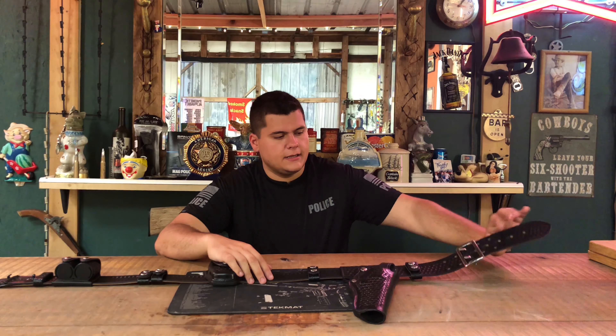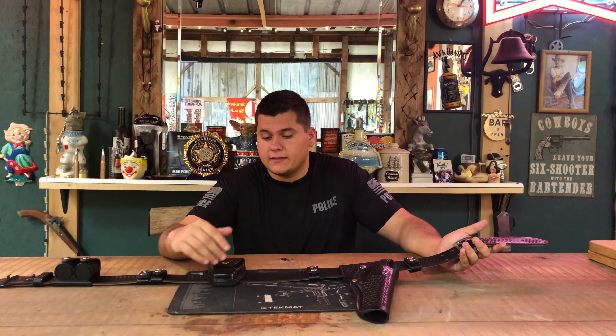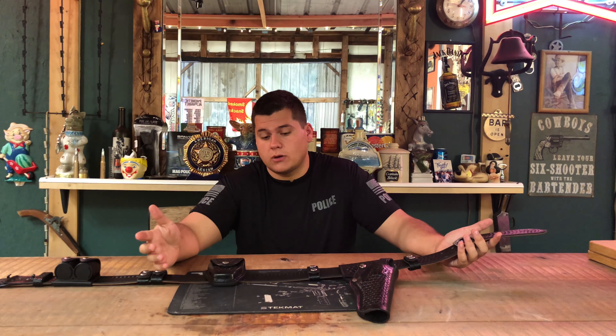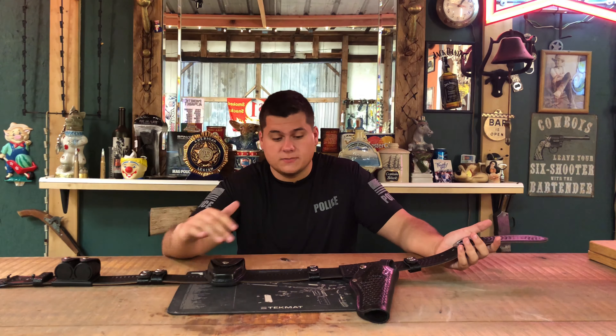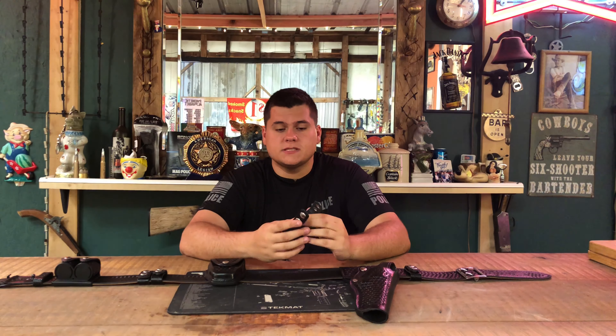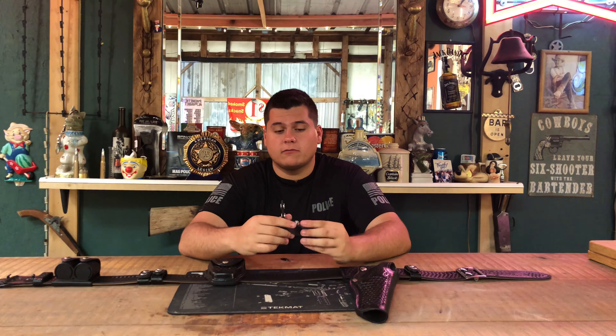Alright guys, we're back. We're going to be doing a review over the Rick Grimes duty belt. I've been doing a lot of research on his exact duty belt and I've got a one-to-one copy of it. Everything I have is 100% exactly the same thing that he uses on The Walking Dead. It took me a long time to get all this together.